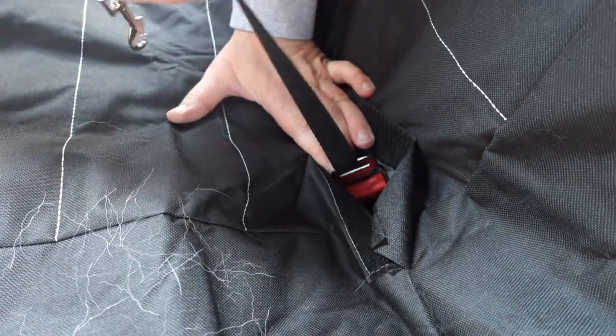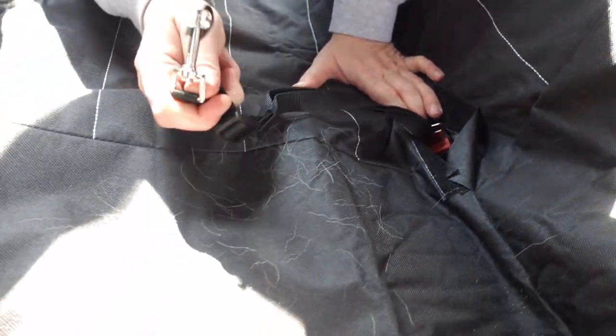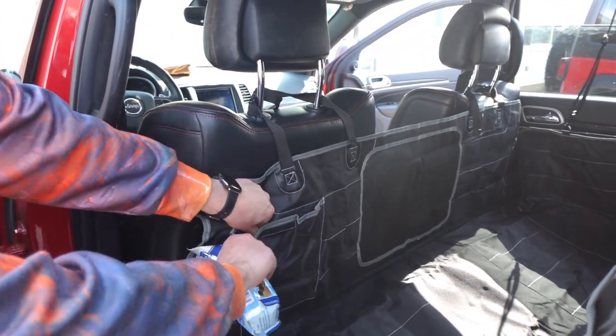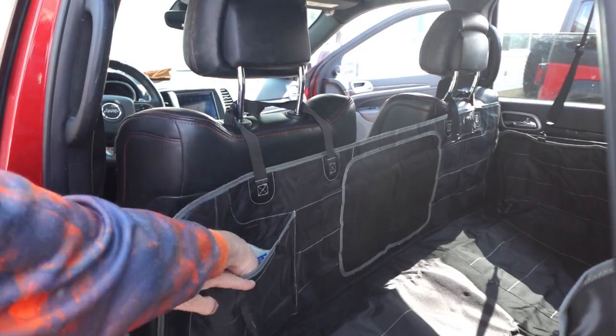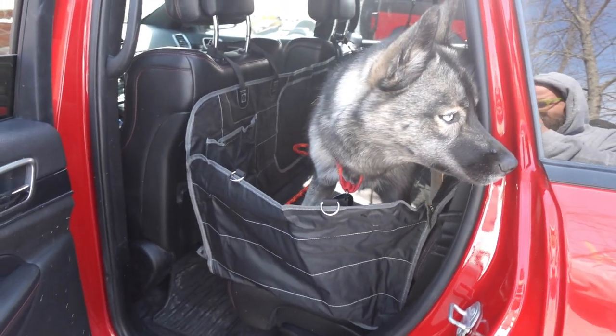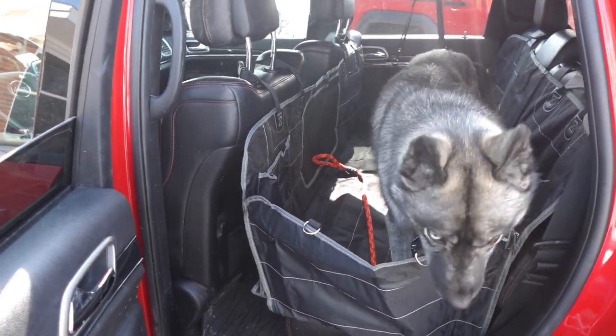And yes, this is machine washable as well. So let your pets have some fun, get dirty, get muddy, get wet, and don't worry about it when they get in your car. Just take it out and toss it in the washer when you're done. If you're looking for a great car seat cover to protect the backseat of your car, we recommend this.